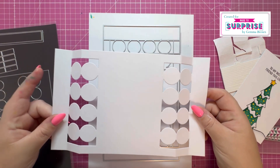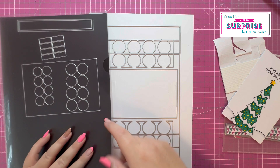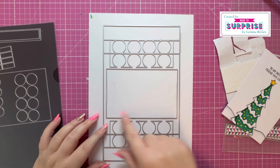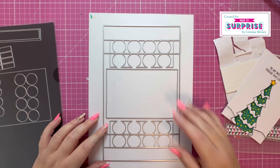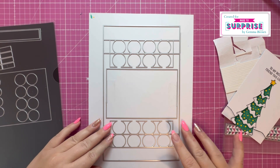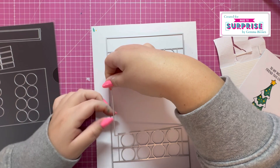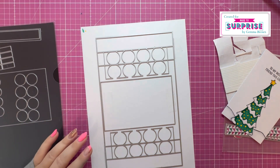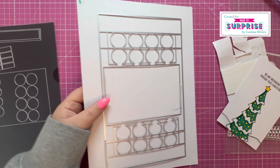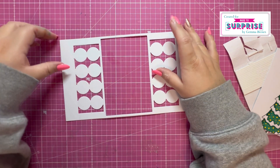You want to cut this twice, so I've got it the first time just to reinforce the score lines, and I'm going to set this to one side. I've got the die again, and within the set you've got these additional panels to add your mats and layers. I've got the smallest for the center panel here, and I've tacked the largest die onto the white cardstock and also tacked the smallest die. I've just realised that's slightly off — I'm just going to re-center that. Once you're happy with that position, I'm just going to run it through my die cutter machine, and you should be left with a piece like this — a really nice border around here.